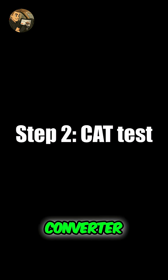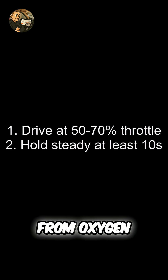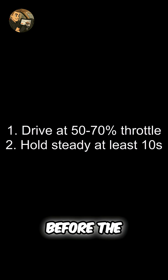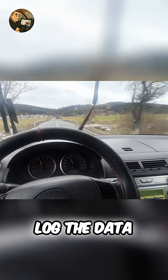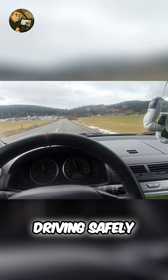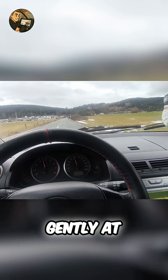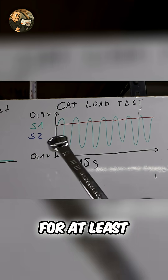Step 2: Test the catalytic converter. Find a safe empty road and look at live data from oxygen sensor 1 before the CAT and sensor 2 after the CAT. If you are alone, log the data to review later so you can focus on driving safely.